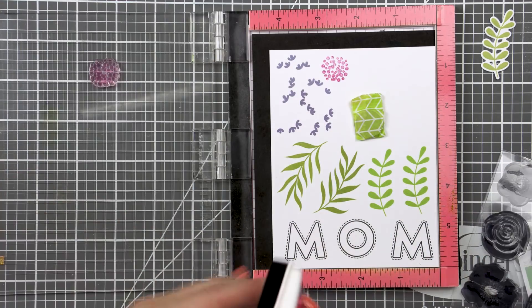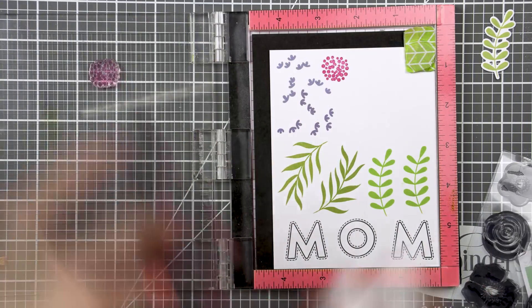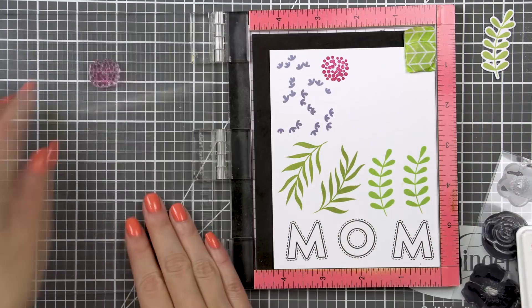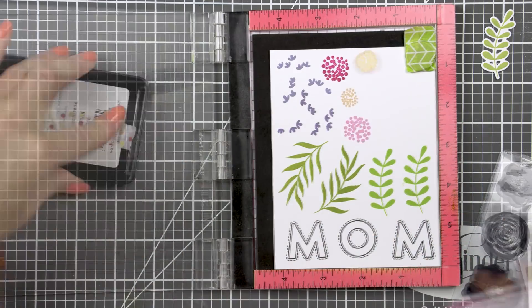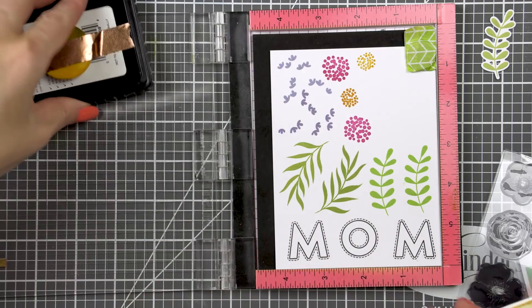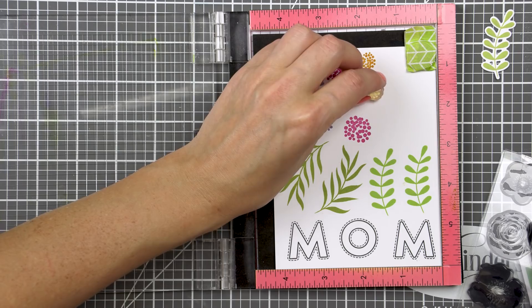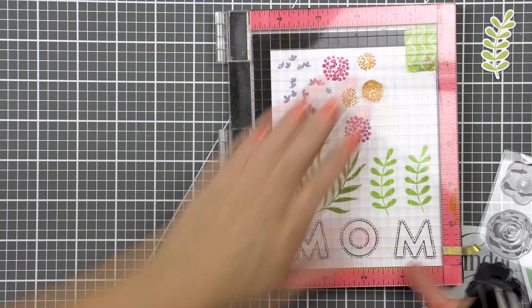I also used doll pink to stamp the dotted cluster bloom. I've been using it a lot on my cards lately and I really like the simple look of that flower and actually all of the images in this set. And finally I used sunshine for a similar smaller flower. Purple and yellow always go really well together so I knew I'd want to add hints of yellow to my card.